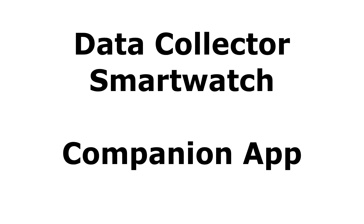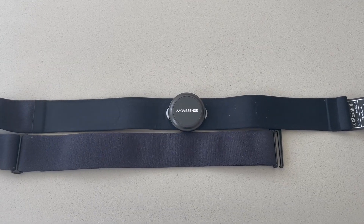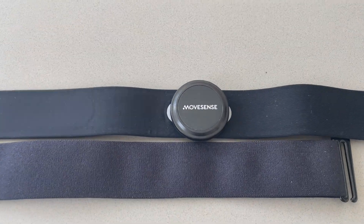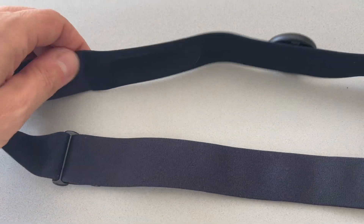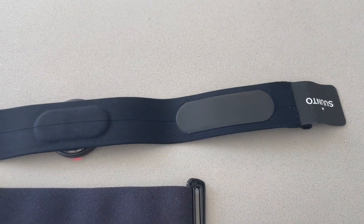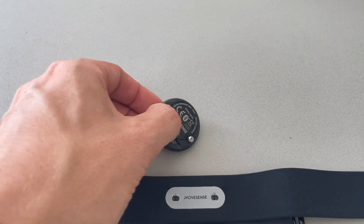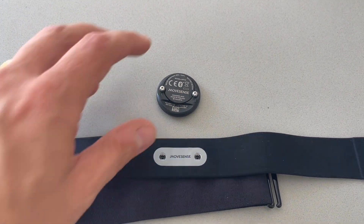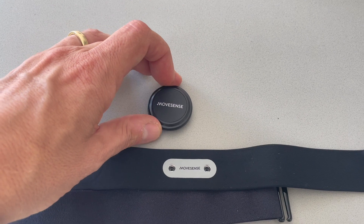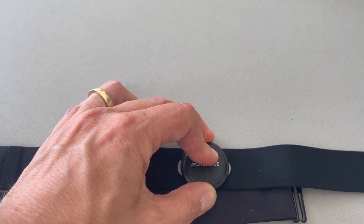The companion app is an add-on to the Data Collector. We take the MoveSense sensor with a standard chest belt, use it for ECG recording, heart rate recording, and all the other parameters. You plug the sensor in and put it on your chest, and the recording will then start.